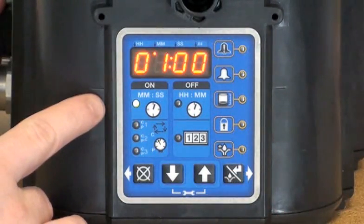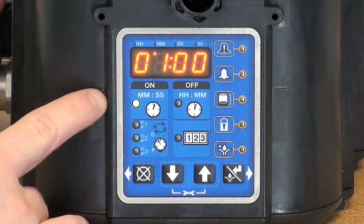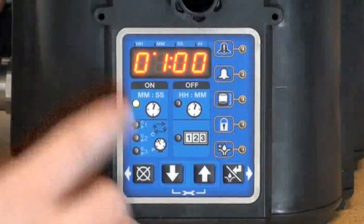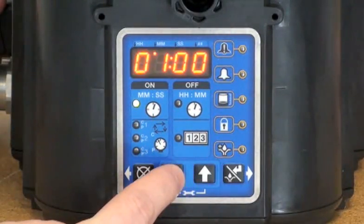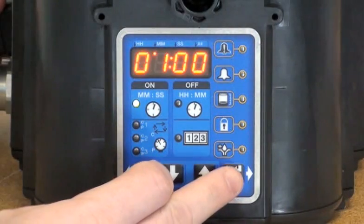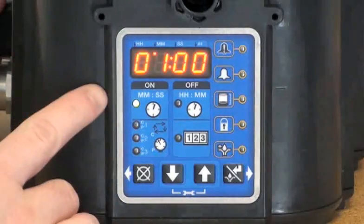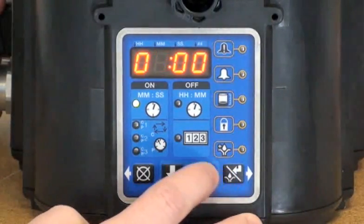Now we're prompted to enter on time. This determines how long you want the pump to run, and we're going to set this in minutes and seconds. The first digit's blinking. I can adjust the digit by selecting the up or the down arrow, and I can move between digits by using the right or the left arrow. By default, it's set for one minute. I'm going to adjust this value to two minutes.